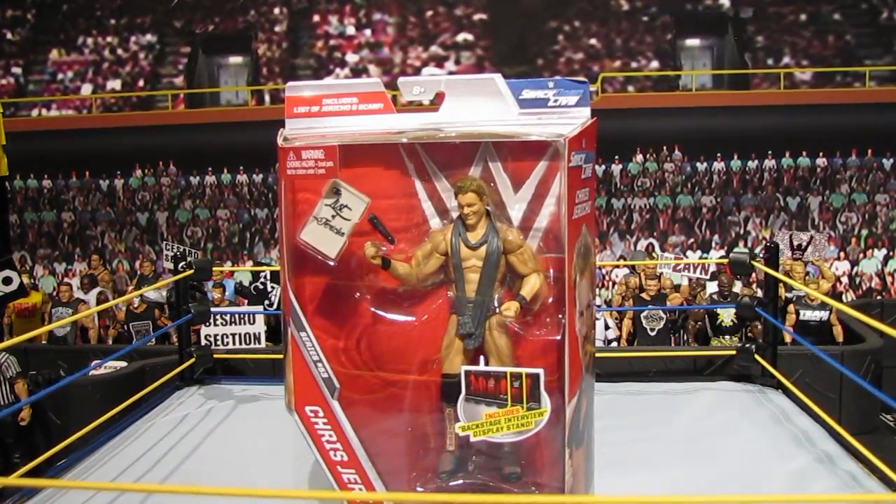What is going on brotherhood, welcome to a brand new figure review. Today we have the Elite Series 53 Chris Jericho.